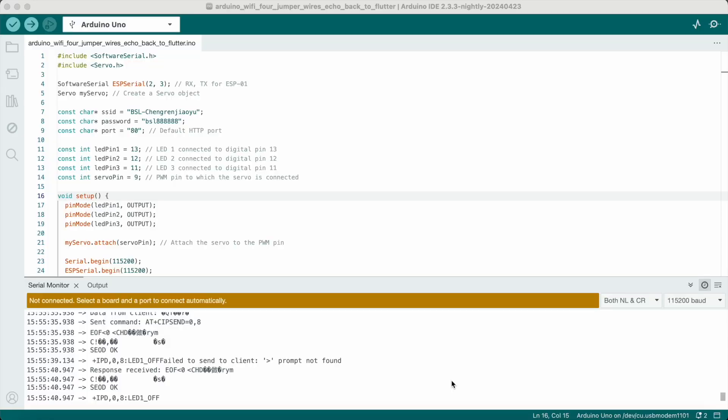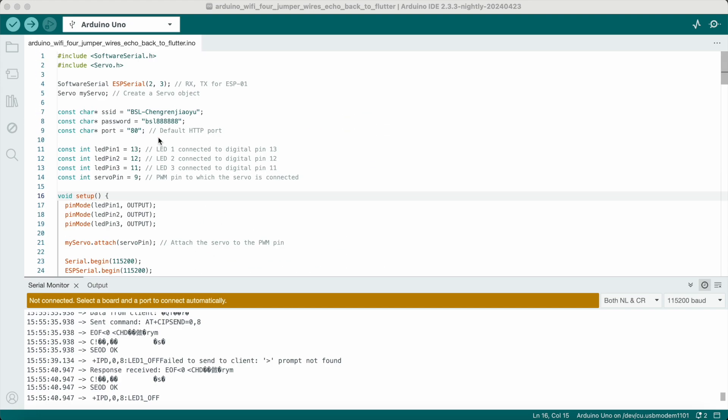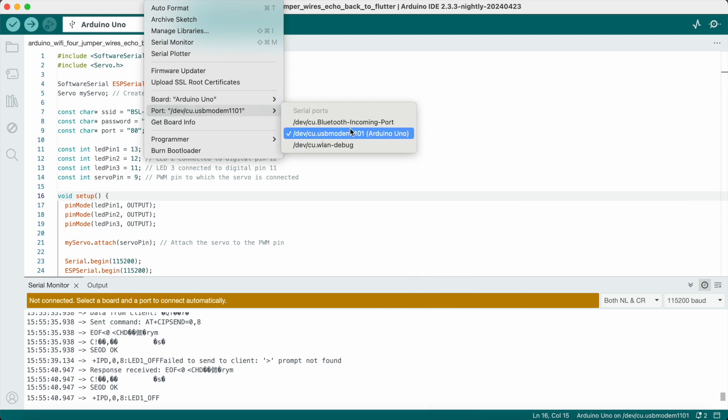I have the sketch ready for you, so all you need to do is go to my website and download the complete code. It's a fairly long code. After that, make sure you're connecting your Arduino IDE correctly — go to the top, make sure your board is selected, and at the same time make sure your port is correct. Then compile the code and upload it.